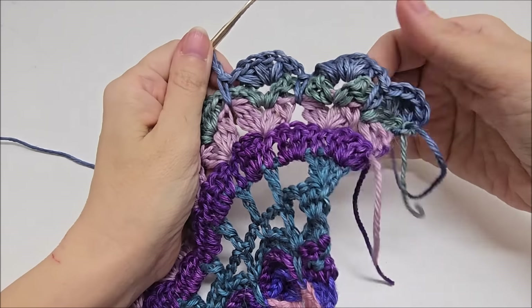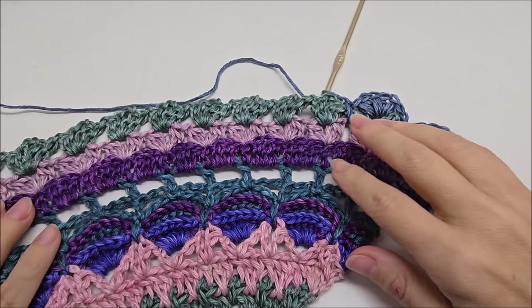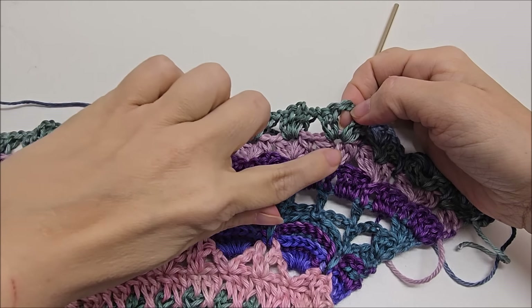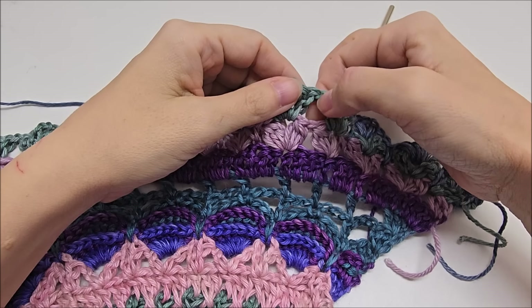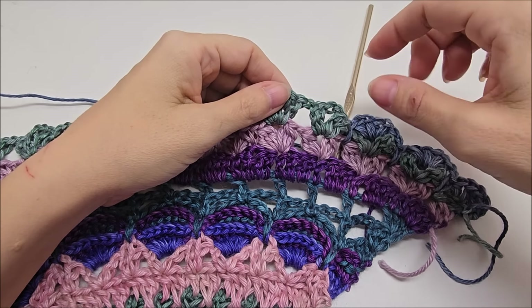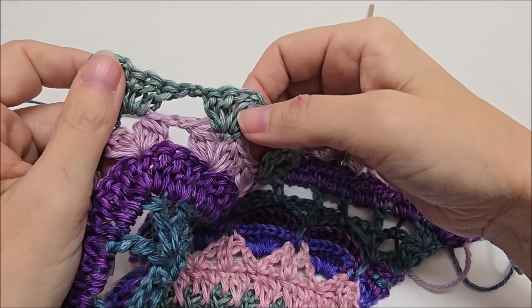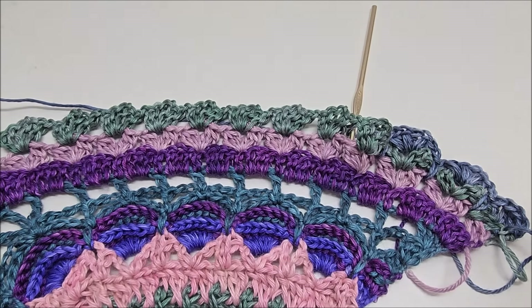So we're going to do this all the way down — these puffs — doing three puffs with chain one in between. And make sure the last one, that you chain one after that one, drop single down in here. And chain one after that. And repeat — three puffs all the way down. And I'll meet back up with you after we finish out this one and I'll show you what we're going to do at the point.